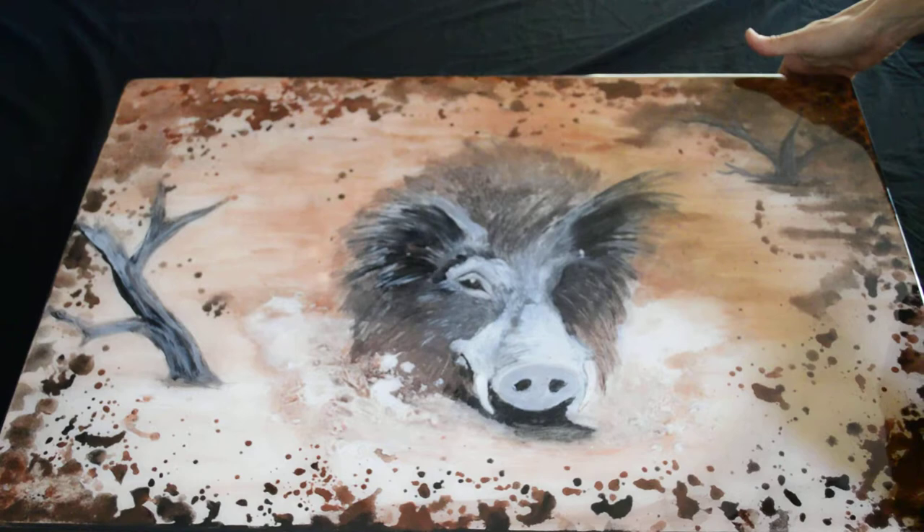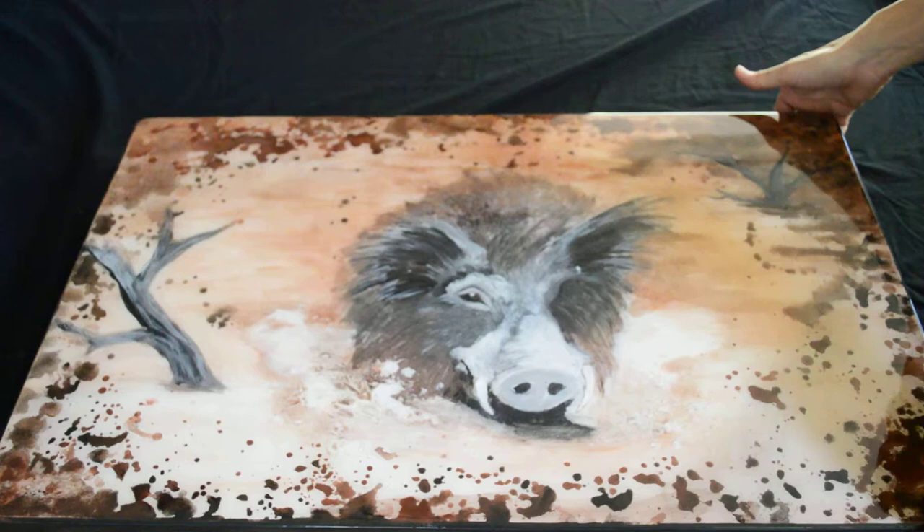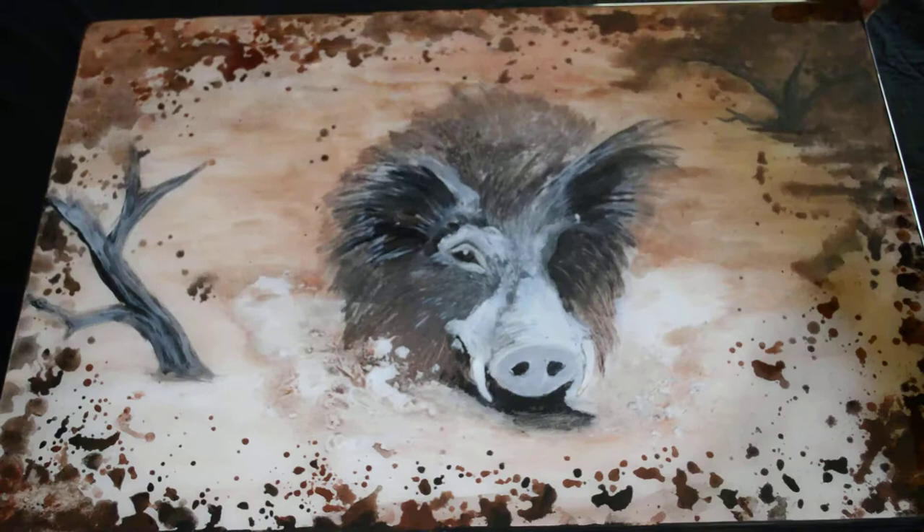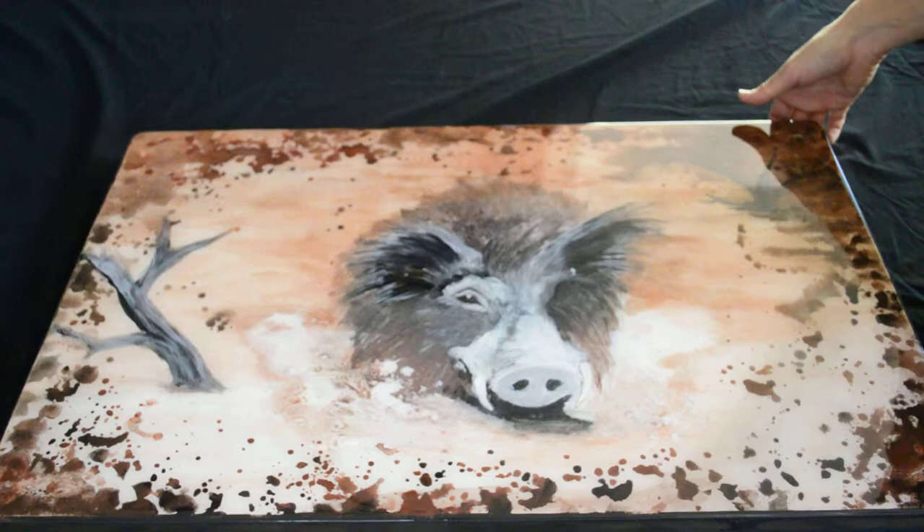This is our swamp bore mixed media piece that we have created. It was created on a piece of masonite, and watercolors and acrylic paints were used in the process. We did cover it with epoxy resin — there are about three coats of epoxy on here. It protects and intensifies the colors that the artists used and gives a beautiful luster to it.